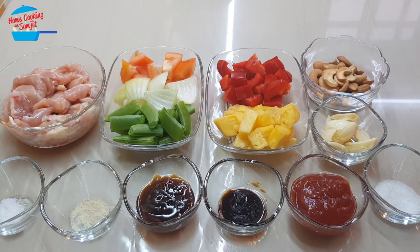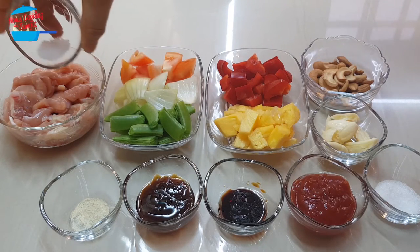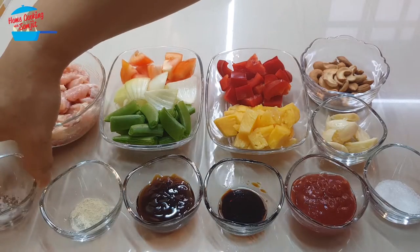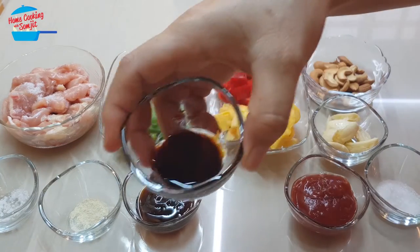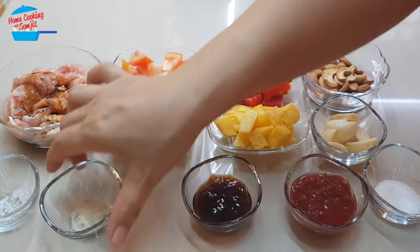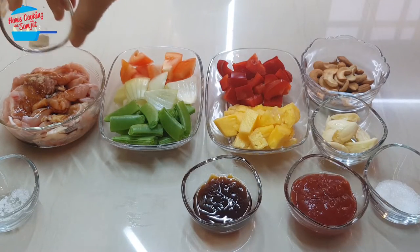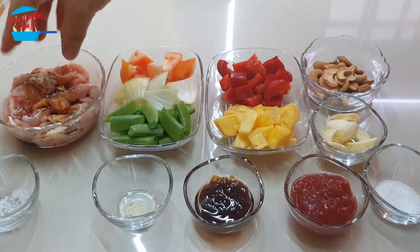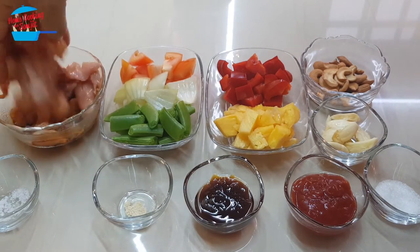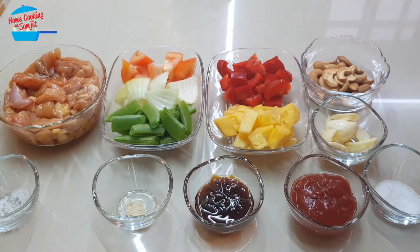First, I like to start off with marinating the chicken. I'm going to put just half of the salt on the chicken, all of the light soy sauce, and some pepper — half of it. So I'm going to marinate it. All right, done marinating. Now we can go and cook it.